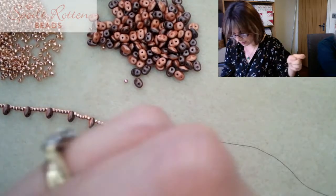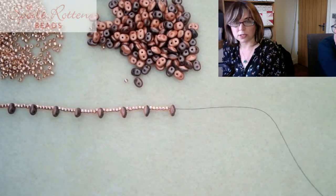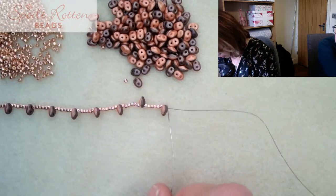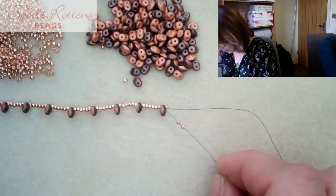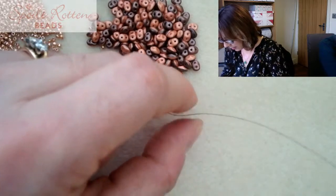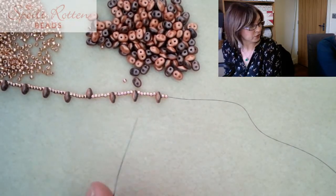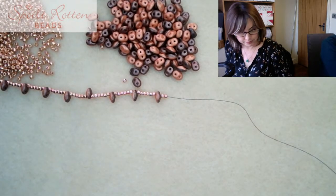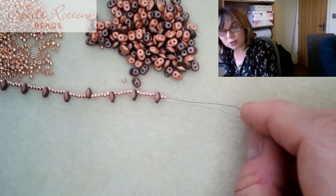I've got my nine super duos on - that's for my little mini scarf - and I'm finishing off with two size 11s. If you were doing the full-size version, you would be threading on 49 super duos all the way across the top. You could do 51 or 53 instead to make it a little longer.